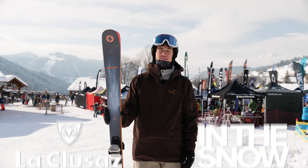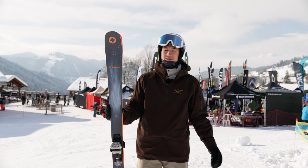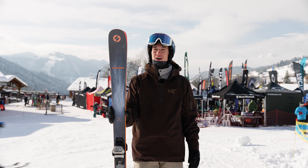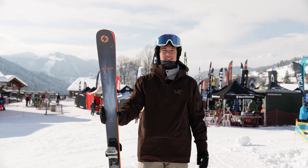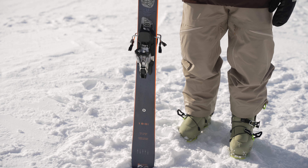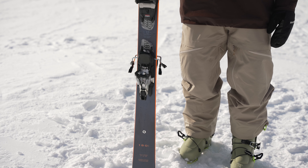Hi, this is Finkal Michael and we're at the SIGB ski test here in Le Clouze in the French Alps. It's beautiful weather and we've got some lovely snow to try out these Blizzard Brahma 82s. This is an intermediate to advanced ski for all-mountain, all types of terrain.